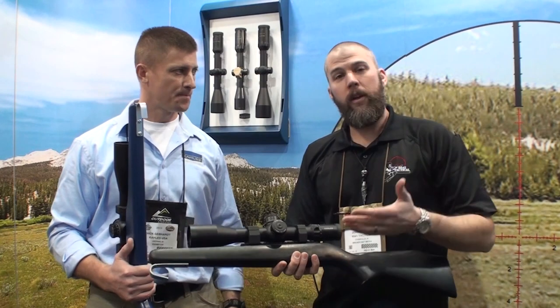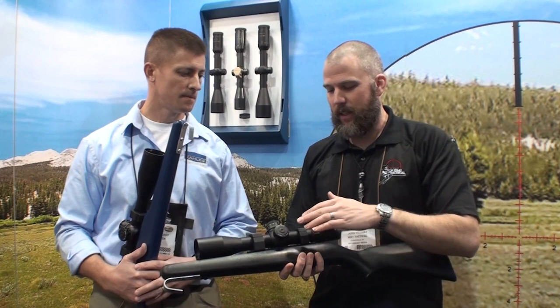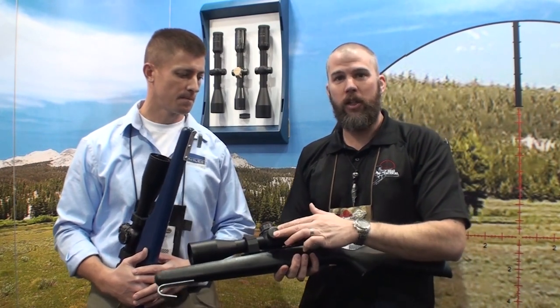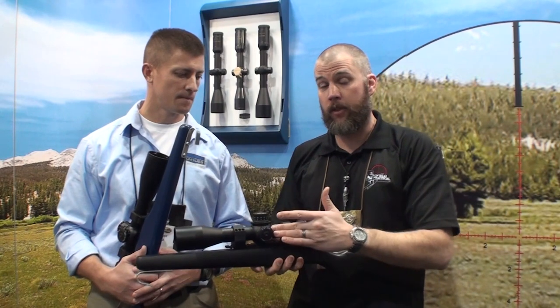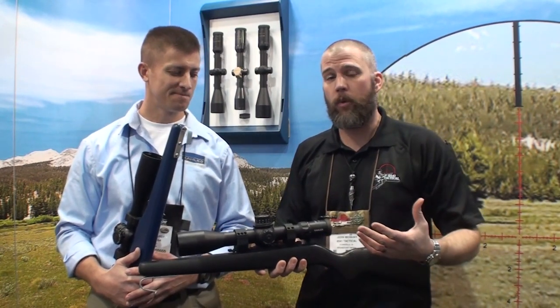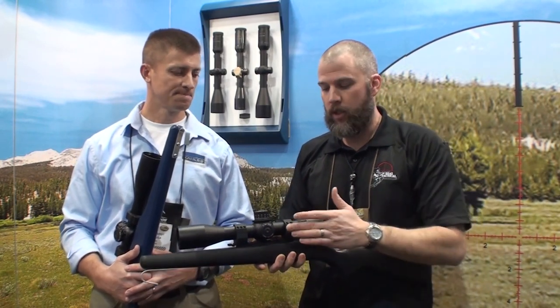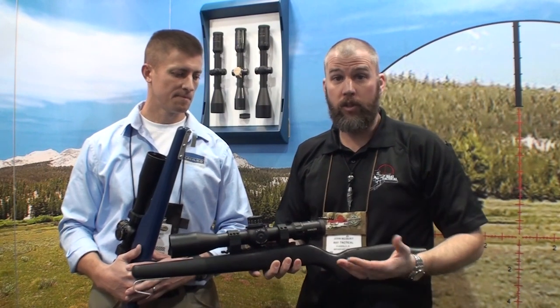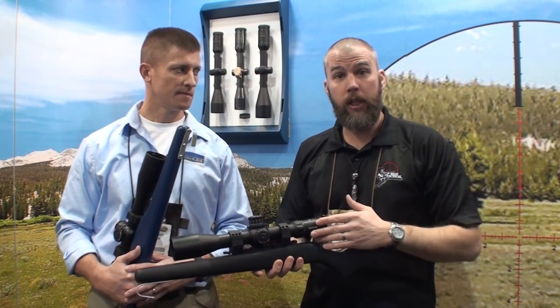We got a chance to handle the products before we rolled the camera, and I can definitely say that the left-hand windage is a really nice feature in a scope laid out like this with the parallax on top. Because as soon as I mount the scope, going through a stage where I'm holding on targets and not dialing windage, I can verify that my windage is on zero and that it hasn't gotten bumped off in a move.